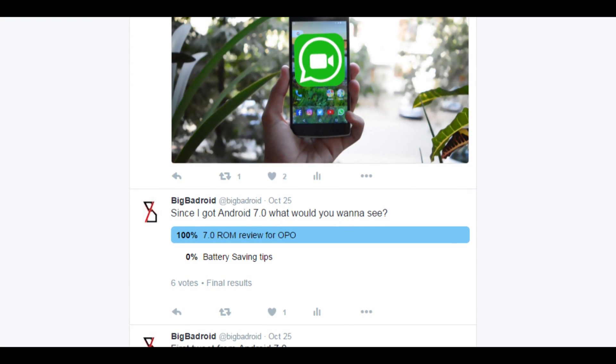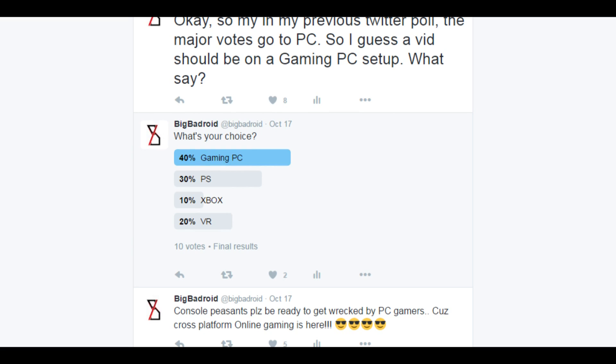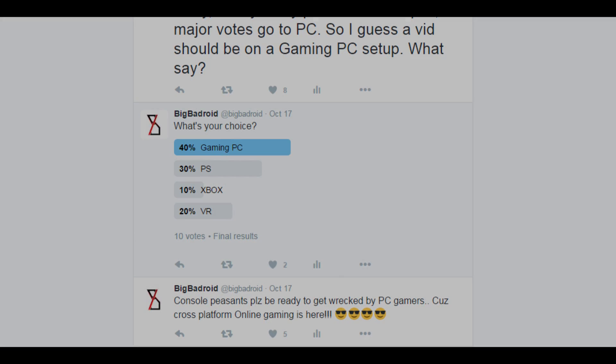Before getting into it, I must tell you that I set up a poll on my Twitter a few days back, which resulted in the making of this particular video. So make sure to follow me there and cast your vote as to what my next video should be all about. The links will be in the description down below.